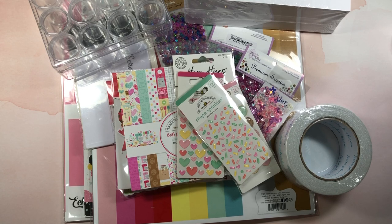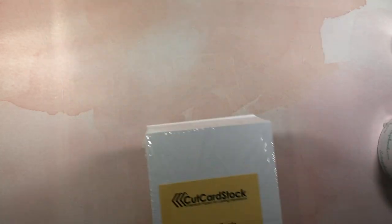Hi everyone, it's Lisa. Thanks for joining me today. I want to share with you a fun crafty haul from Scrapbook.com and Amazon. Toward the end of this haul I also want to share with you some fun happy mail that I did receive. So let's go ahead and get started.